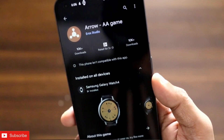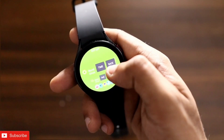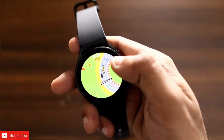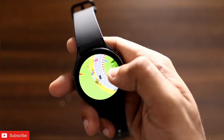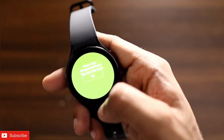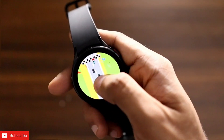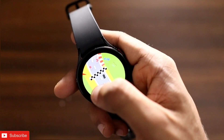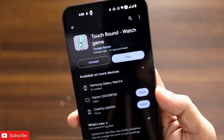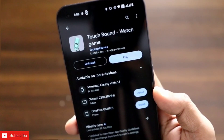The next game is a racing game you can play on the watch. You can play it as a race or complete it against time. Clicking right moves the car right — you need to keep your car on the track properly. There are two tracks: Round Circuit and Square Circuit. The name of the game is Touch Round Watch Game, and I definitely recommend installing it on the Samsung Galaxy Watch 4.